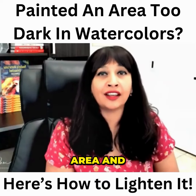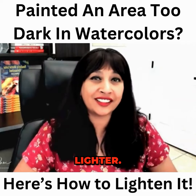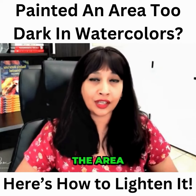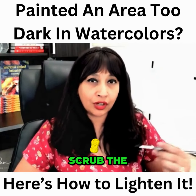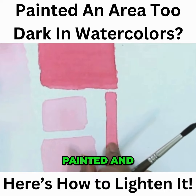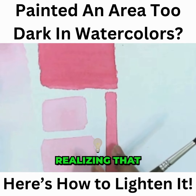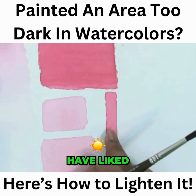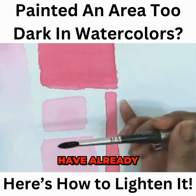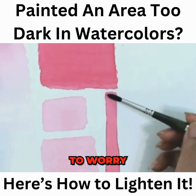Let's say you have painted an area and after several days you realize you wish it would have been lighter — you have painted it quite dark. Nothing to worry. This is an area which you have painted and several days have passed by, and now you are realizing that you would have liked to paint it lighter. It is quite looking darker, but you don't have to worry about it.